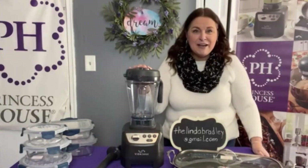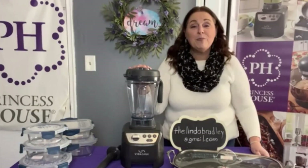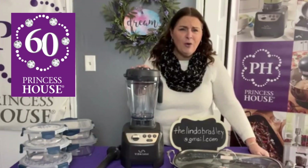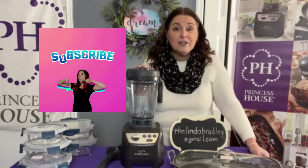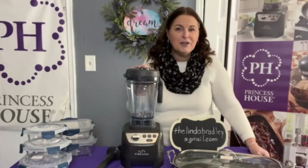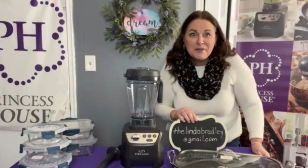Princess House is celebrating our 60th anniversary this year, which tells you the quality of our products — we would not still be here if people didn't love them. Thank you for watching. Please reach out to me if there's something you want; I can make you a custom package. Please subscribe to my channel, share my video, and help spread the word. A lot of people have never heard of Princess House or haven't seen us in 20 years — help us reach them. Contact me at thelindabradley@gmail.com and I'll see you next time.